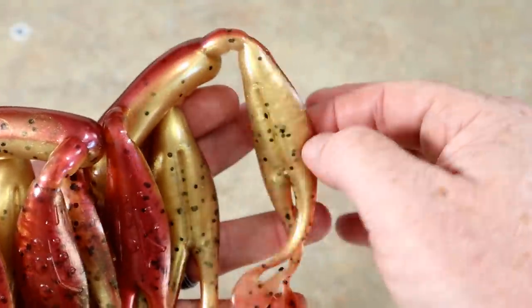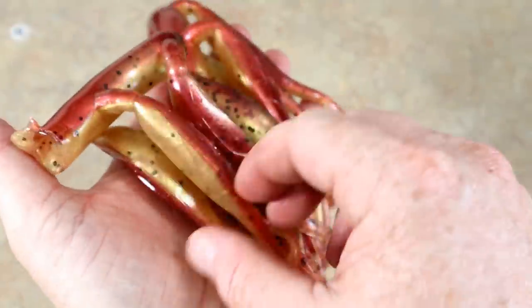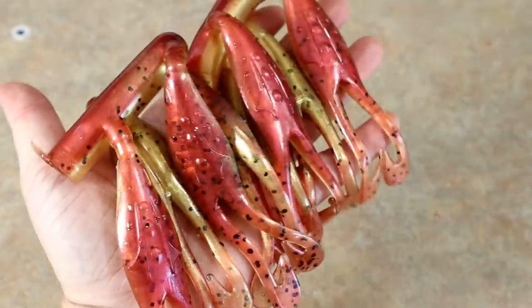There it is — garnet and gold for the Florida State Seminoles frogs! Heck yeah. The FSU bass fishing team needs to be throwing those. There are all eight of our garnet and gold Florida State Seminole frogs. Now I guess we're going to go to their arch rival down in Gainesville, Florida.